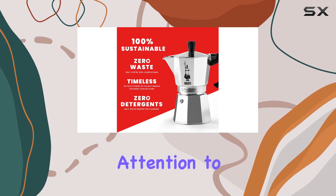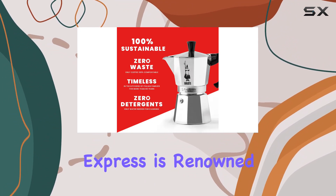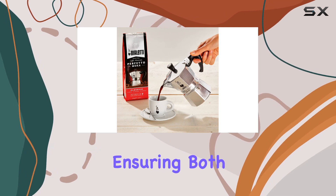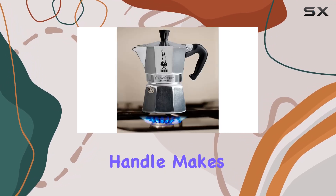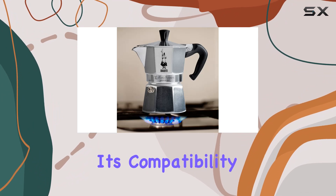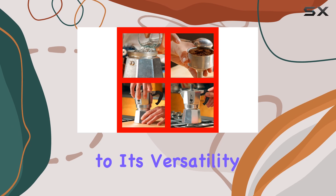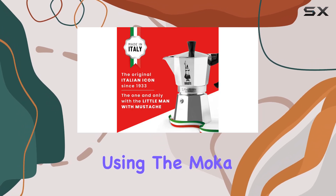Crafted in Italy with meticulous attention to detail, the Moka Express is renowned for its quality construction and patented safety valve, ensuring both safety and ease of cleaning. Its ergonomic handle makes it comfortable to use, while its compatibility with gas, electric, and induction stovetops adds to its versatility, making the Moka Express a breeze to use.